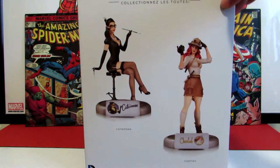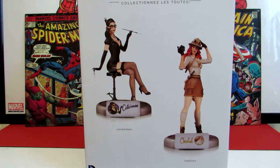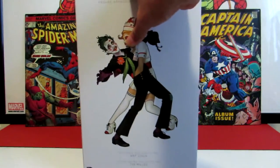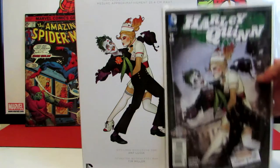On the back of the box it shows a couple of other Bombshell pieces - the Catwoman and Cheetah. I've seen that one as well and it's not a bad piece, but it doesn't strike me as a must-have, so I figured I'd just go with this one. Here's a little more of the picture as well.